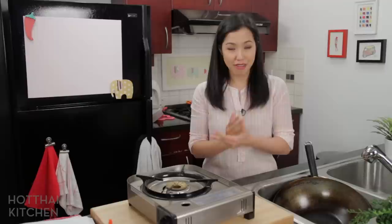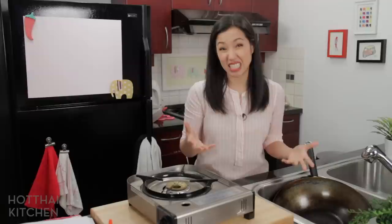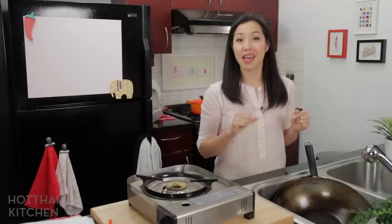This is where many people drop the ball. They do a perfect job with their initial seasoning — it's beautiful, shiny, and nonstick — but then that's all they do. They don't maintain the seasoning after every use. Yes, after every use, you have to maintain the wok, otherwise it loses the seasoning and becomes sticky again. Sounds like a lot of work, but it really isn't. Let me show you.